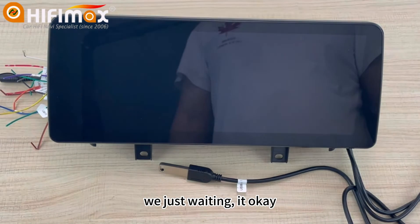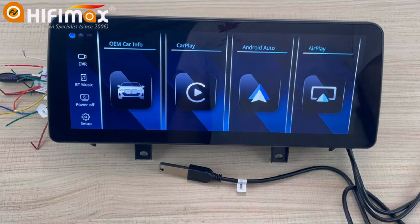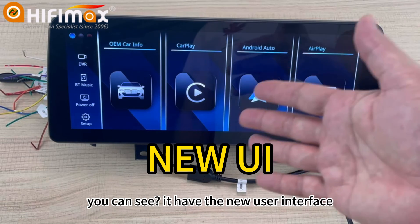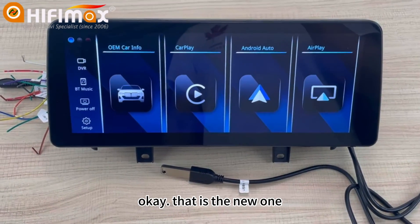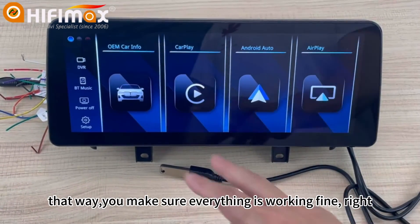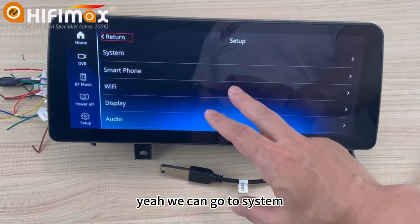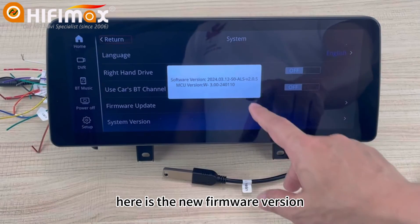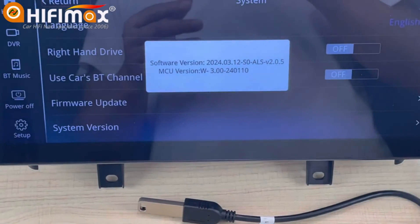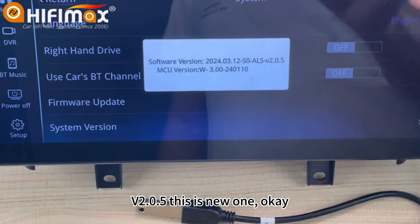We just wait and it will restart again. You can see it now has the new user interface — that's the new one. We can go to Settings to take a look at the new firmware. Here is the new firmware: version 2.05. This is the new one.